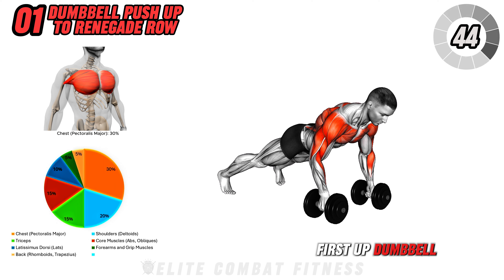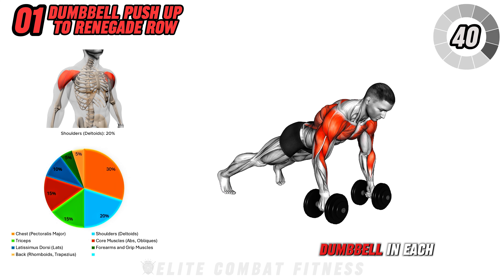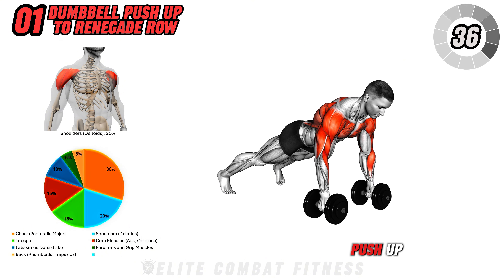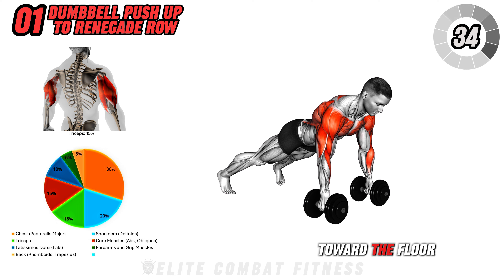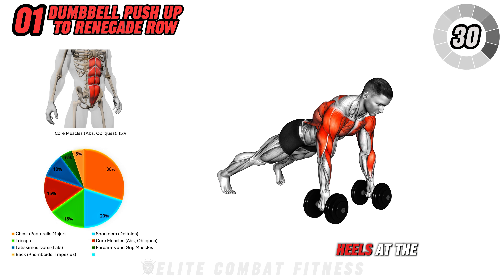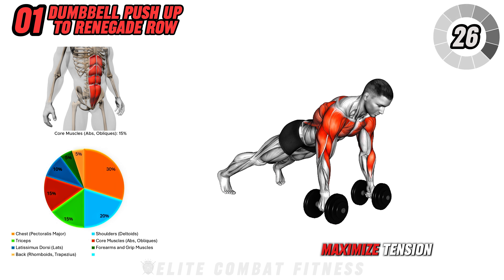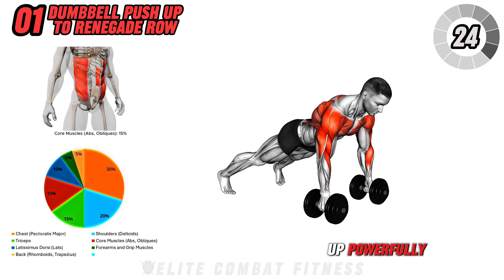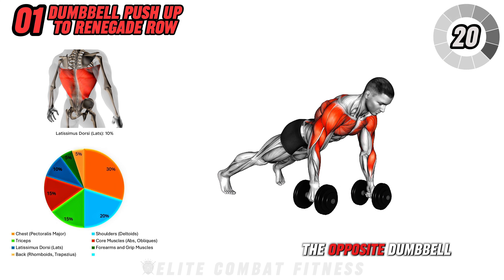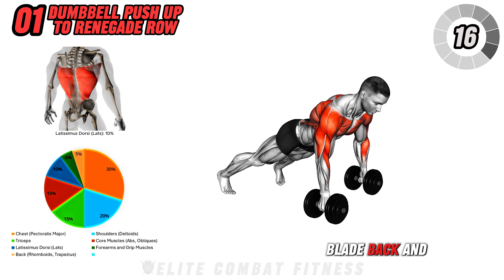First up, dumbbell push-up to renegade row. Start in a high plank position with a dumbbell in each hand. Begin by performing a slow, controlled push-up, lowering your chest toward the floor while keeping your core tight and body aligned from head to heels. At the bottom of the push-up, pause briefly to maximize tension and push back up powerfully. Once at the top, stabilize on one arm while you row the opposite dumbbell up towards your ribcage, squeezing your shoulder blade back and down.